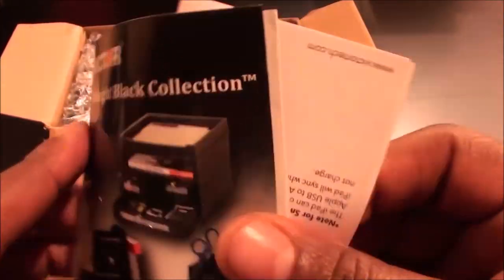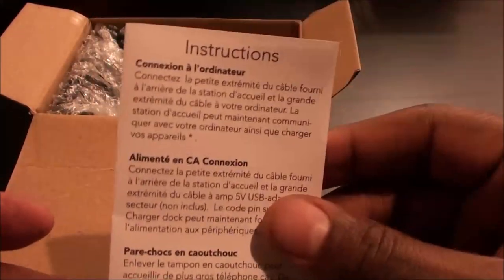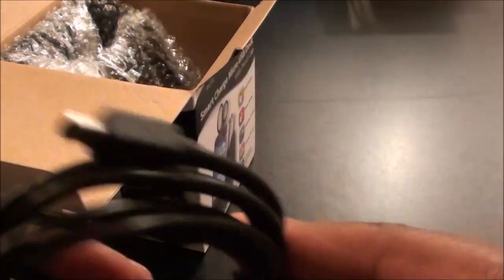Inside the box you get a pamphlet showing all of VictorTech's products, your instruction manual — real simple — and you get your USB cable, which is how you connect it to the wall.